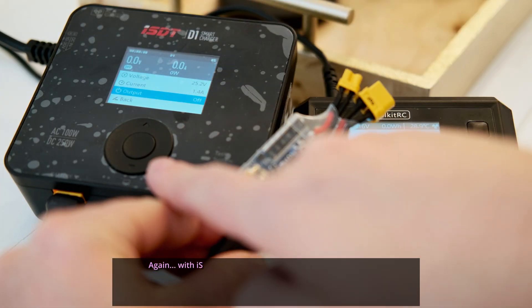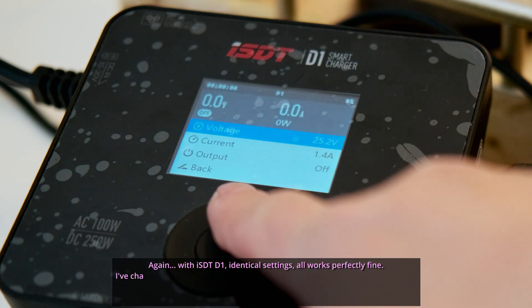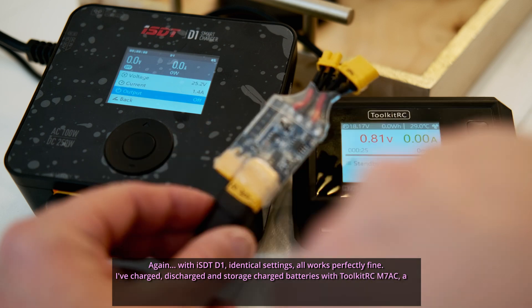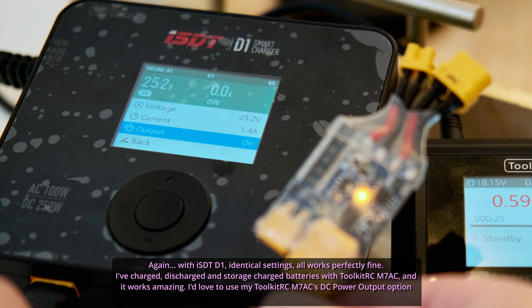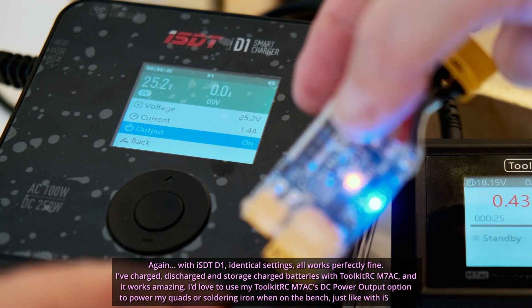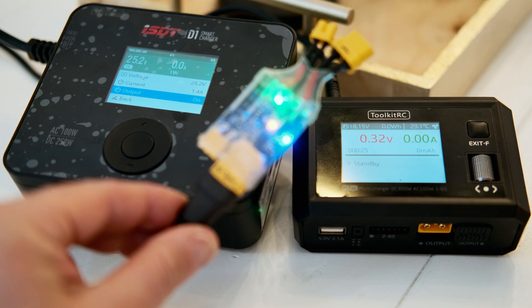Again with the ISDT D1, identical settings — all works perfectly fine. I've charged, discharged, and storage-charged batteries with the Toolkit RC M7AC and it works amazingly. I'd love to use the Toolkit RC M7AC's DC power output option to power my quads or soldering iron when on the bench, just like with the ISDT D1.